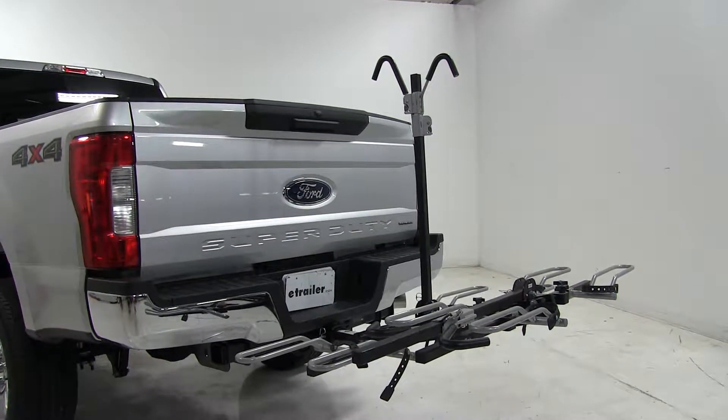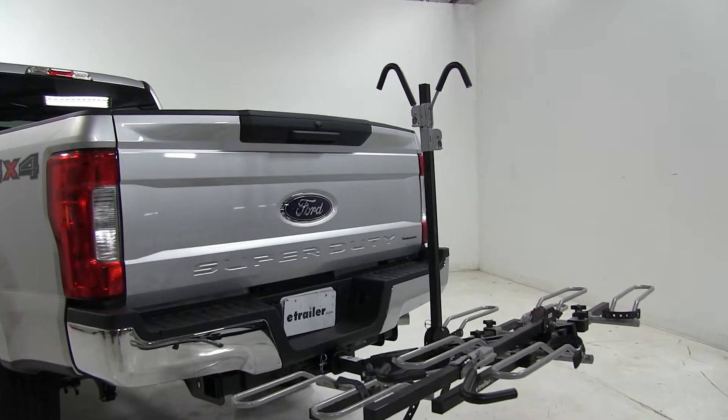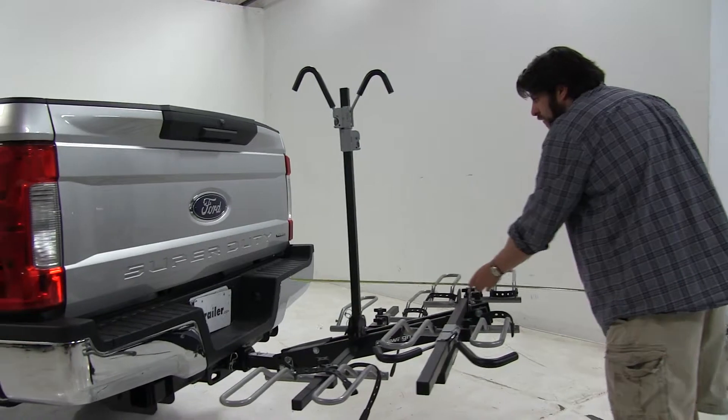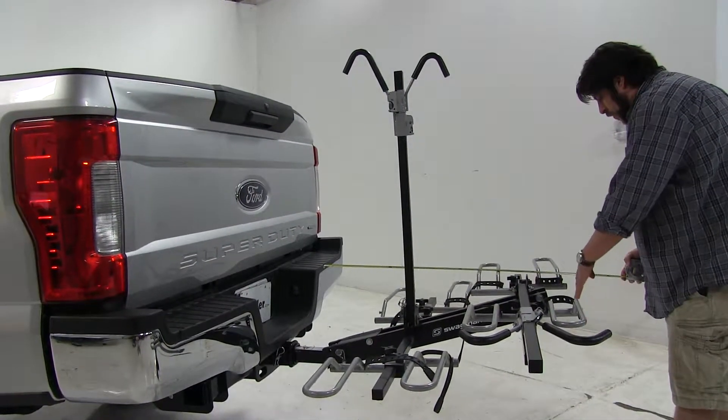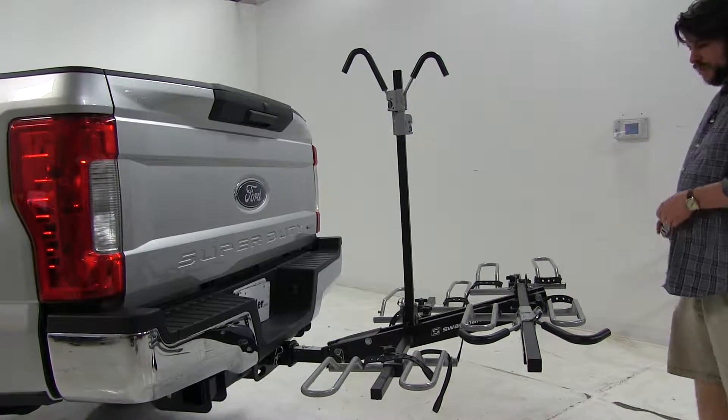With it in this position, I'm going to give you a couple quick measurements. Measuring from the edge of the bumper to our outermost edge, which would be our wheel cradle here, we've added about 42 inches to the rear of the vehicle.